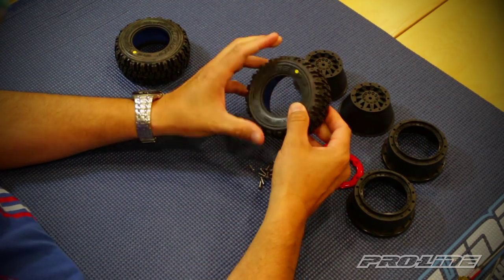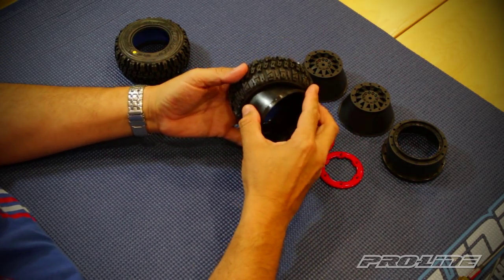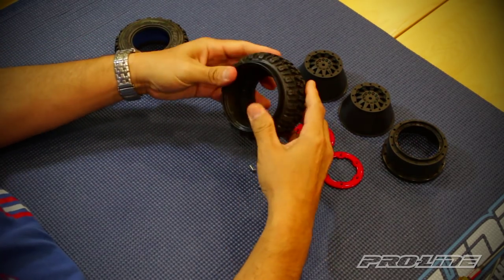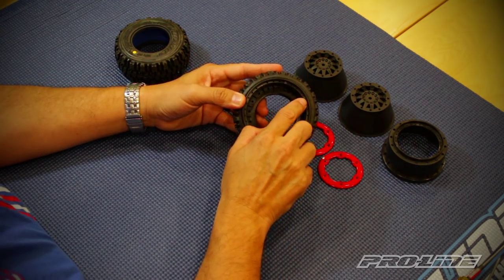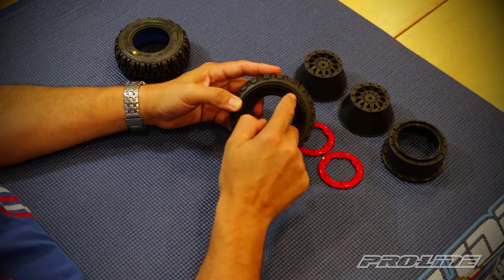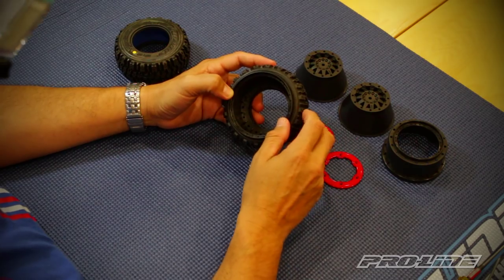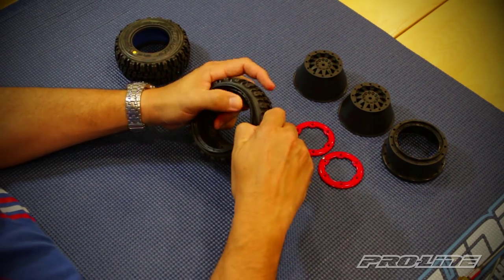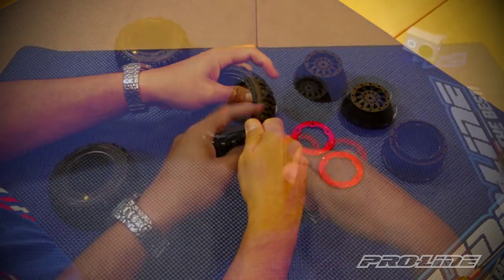Once you have that set, grab your insert and push it through the back of the tire. Pull it over, and you'll see on the back of the insert there are little spikes. What these do is grip onto the back of the bead of the tire once you slide the insert in.